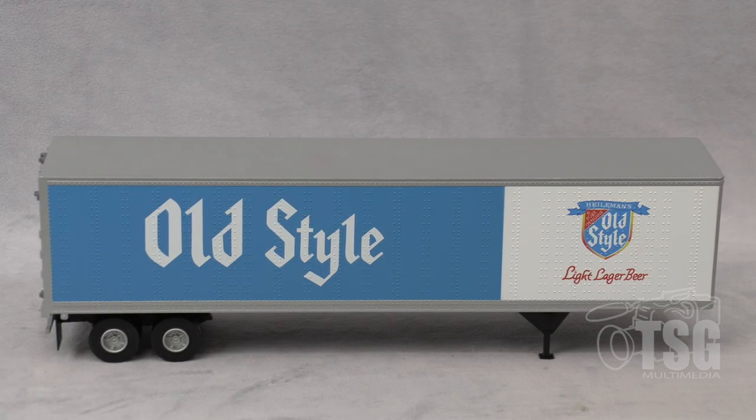The paint and markings on this trailer are really, really good. And it has a lot of very fine rivet detail that I think adds to the look. It's just, to me, it's cool looking — I don't know how else to put it.